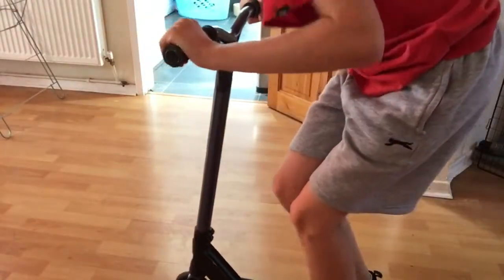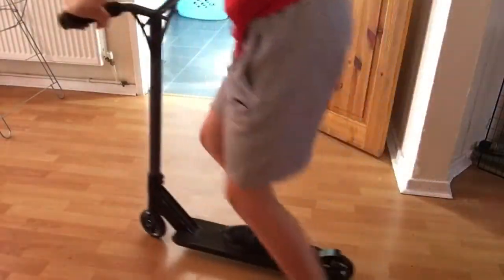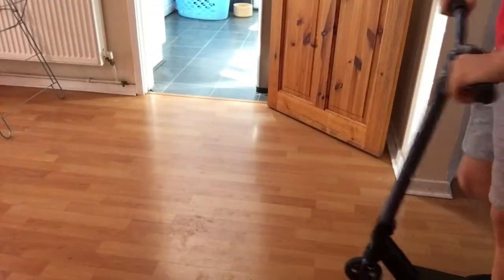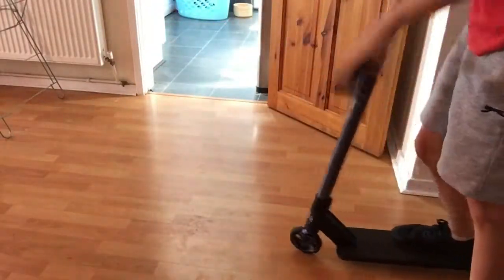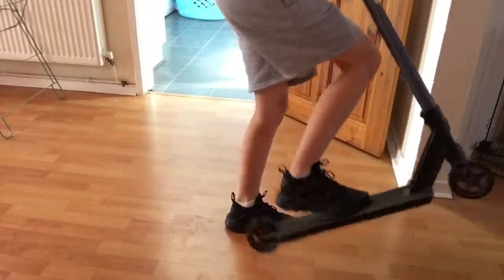So what you want to do for a bunny hop is you want to bend your knees, pull up, push forward, and bring my hands — bring the bars right up to my chin as far as high as I can, and that gets you really high. So you want to bend your knees, pull up, pull forwards, bring up to your chin. Let's go try that.